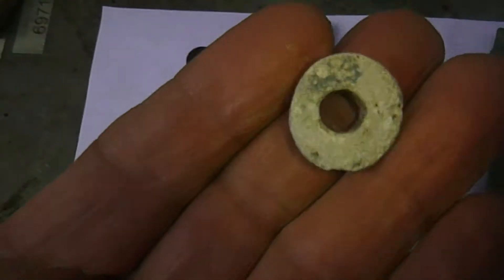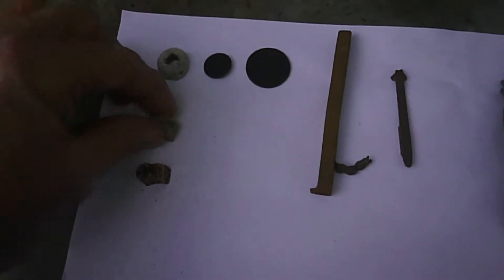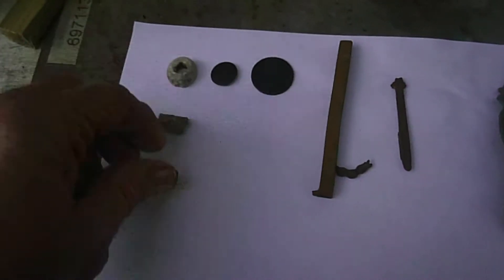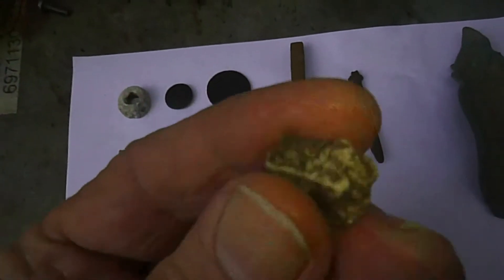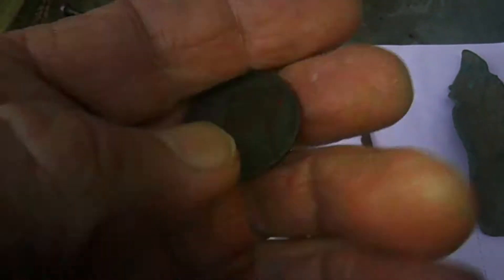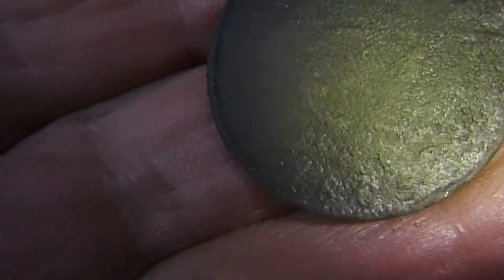So this is the round-up. That's the spindle whorl. That's one of the pieces of square lead, and that's another little bit. And then we'll have the Hibernian halfpenny — penny, whatever — 1805. And the find of the day: the Hibernian button.